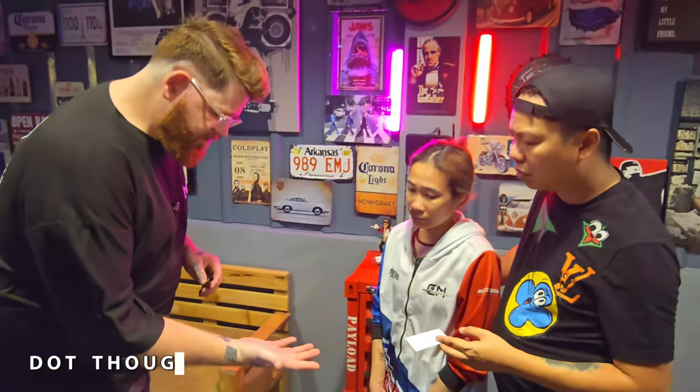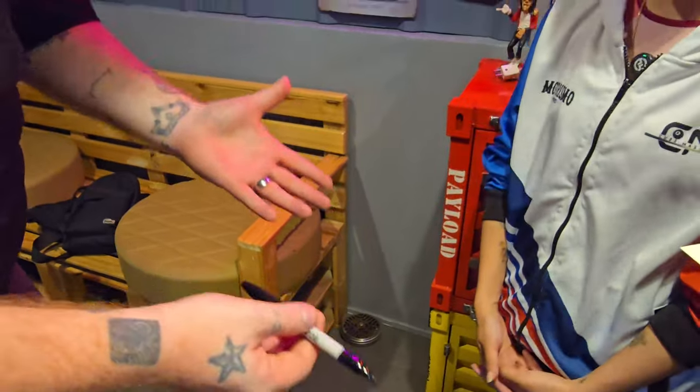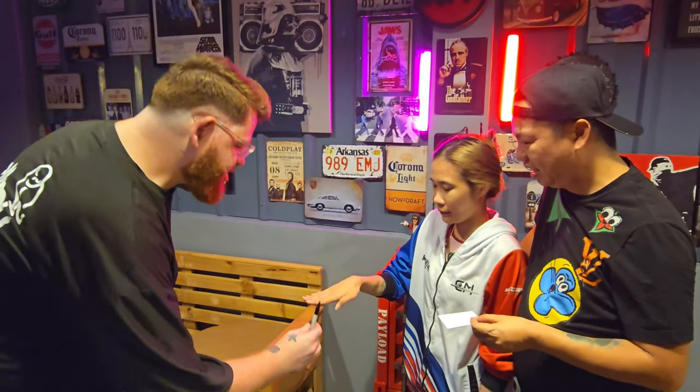I'll even teach you how to combine magic and mentalism to create an unforgettable experience that your audience will never forget. I want you to just make sure there's no weird gizmos and I'm not hiding anything in my hands — right, nothing, nothing. Okay, just hold out your hand flat, turn it over.